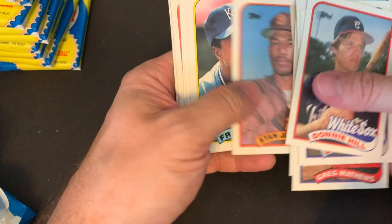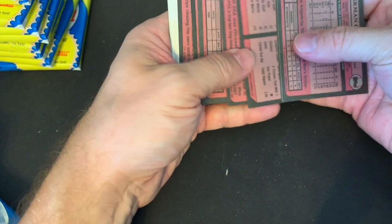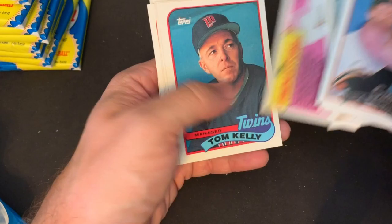We have not hit the Randy Johnson yet or the Gary Sheffield. Makes me wonder — like sometimes when I get packs like this and there's a card that is so bent in the middle of a whole bunch of other cards, it just makes it impossible for me to think that happens naturally. Maybe somebody went through and resealed up all the packs. But maybe I'll prove myself wrong and we'll hit one of those guys. We have not seen either one of those rookies yet. There's Kirk Gibson.